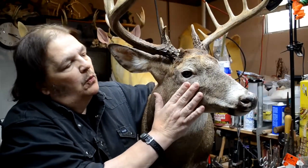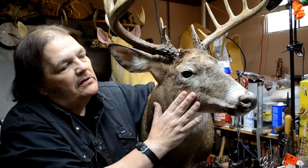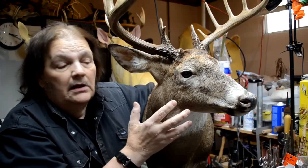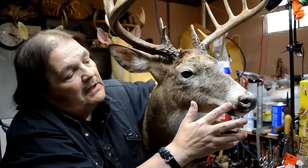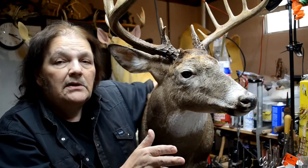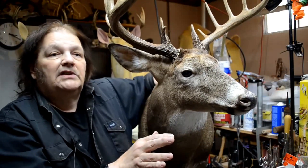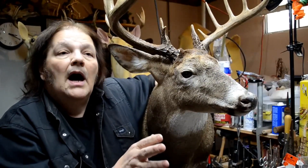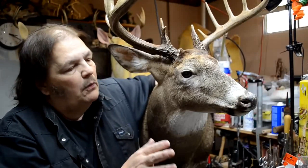One of the things that those improperly tanned capes did - what I'm calling surface tanned - they also seem to have all come back with a certain amount of slipped areas. Why this happened, I don't know. I don't know if they were left on the rack at the WD tannery for too long. I don't know what caused it, but there was a lot of slippage on both capes.